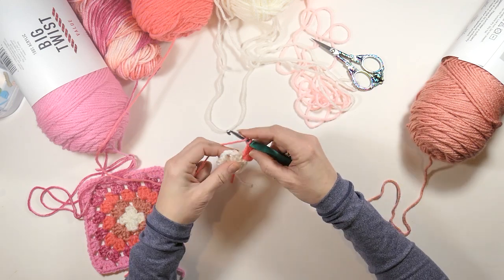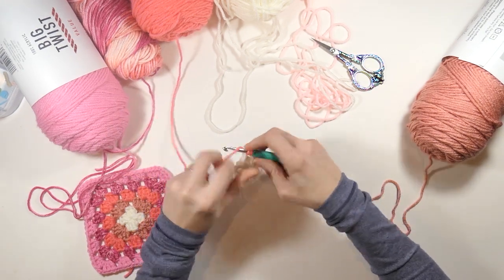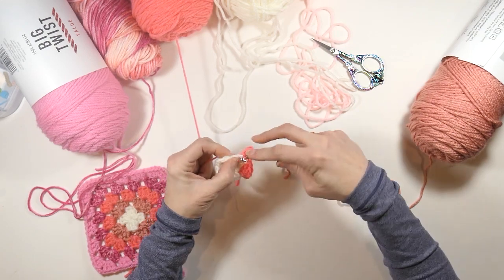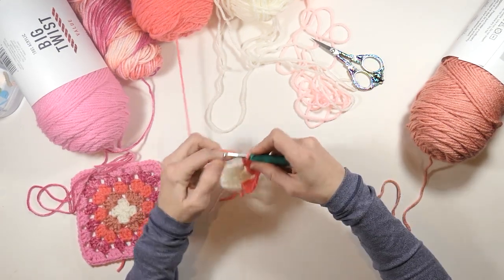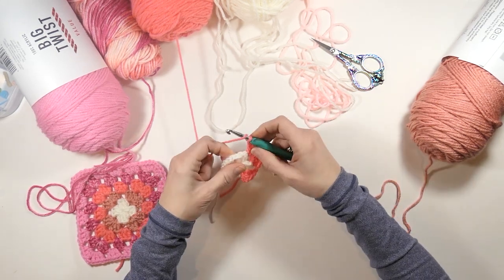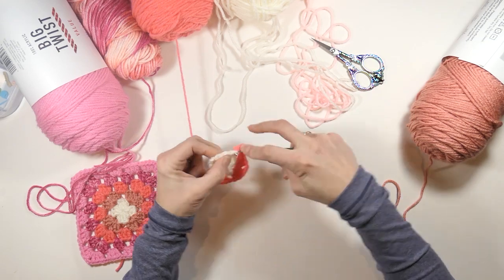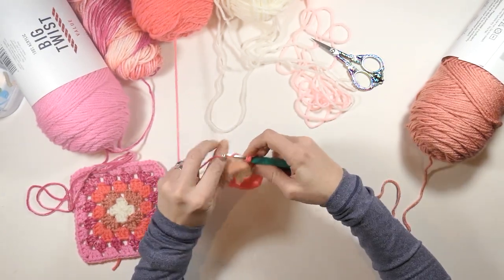I'm going to chain one and then do three double crochets in this chain two space — one, two, three. Then we're going to chain two and do three more double crochets in that same space. Now we're going to chain one and go to our next chain two space and do the same thing: three double crochets in that chain two space, then chain two and do another three double crochets in that chain two space.